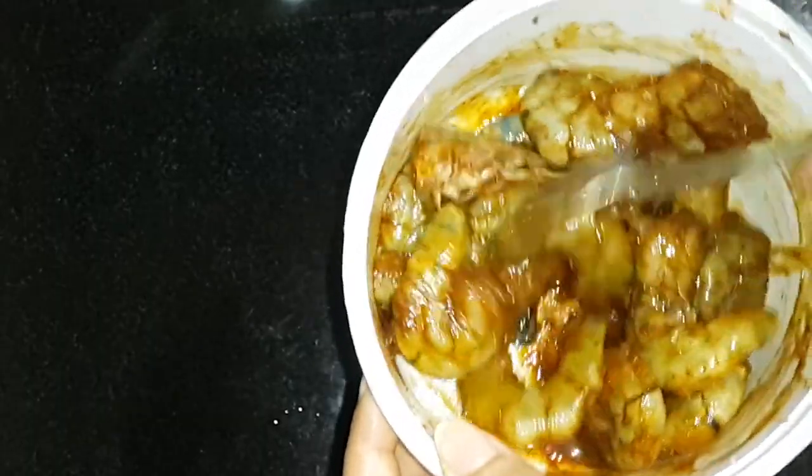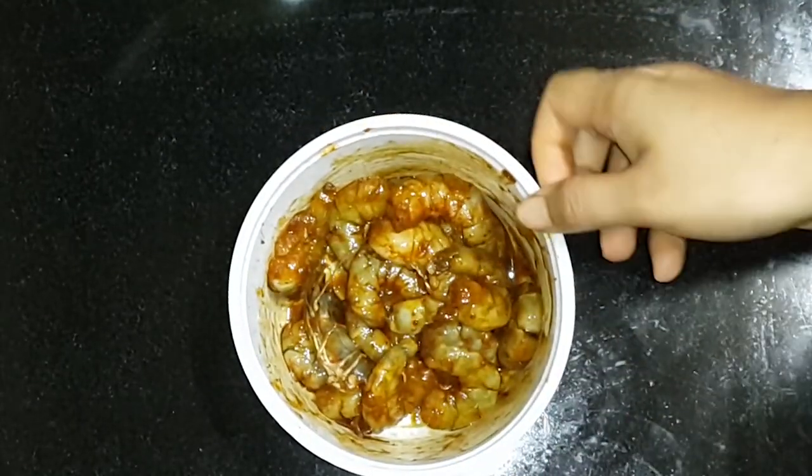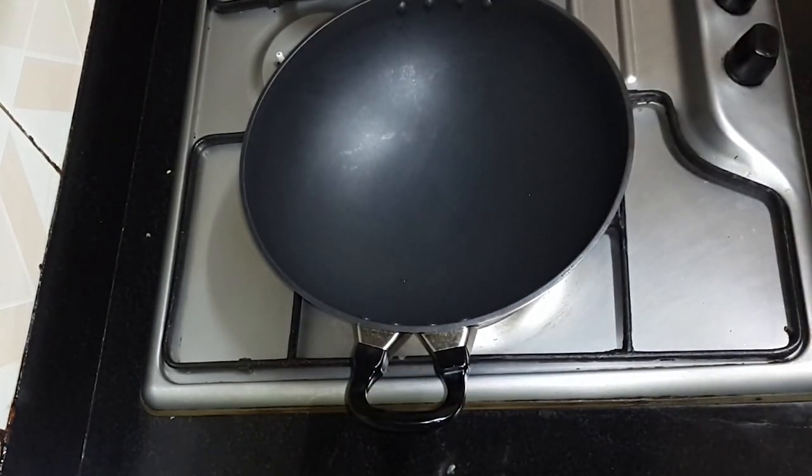We will try to make this recipe for the marinade. We will try to make it a little bit. We will try to make the marinade.